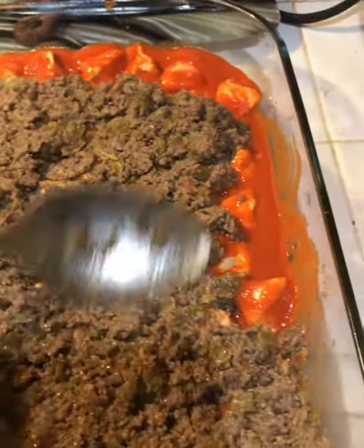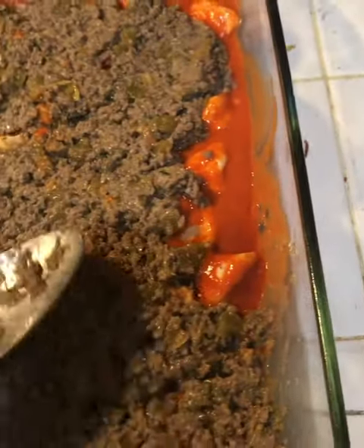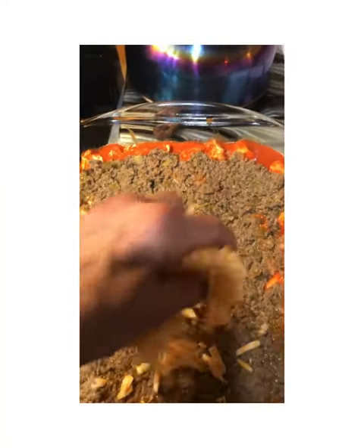Once your meat is done cooking, you'll want to place that on top of those pieces of buttermilk biscuits. It smells so delicious between the meat and the enchilada sauce. You want to cover as much of the pieces of biscuit as possible.